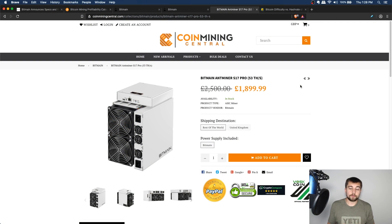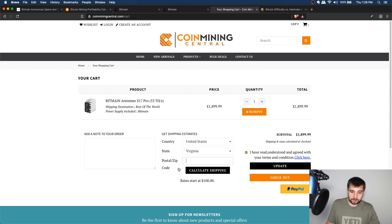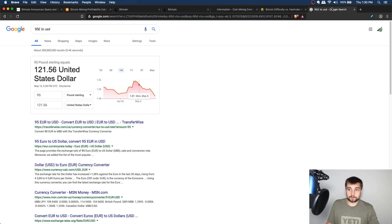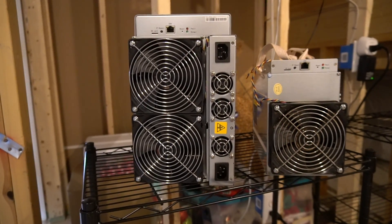A key factor in today's video: the only reason I was able to get this miner is thanks to Gavin at Coin Mining Central. He set up a site-wide coupon code and put me on the page. Use the coupon code BOSSCOIN for a percentage off. I checked it out — going to the cart, entering the code BOSSCOIN saves you $121 USD. I also have a referral link in the video description below if you want to support the channel.